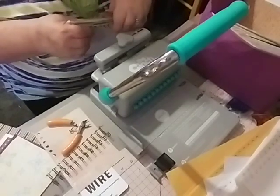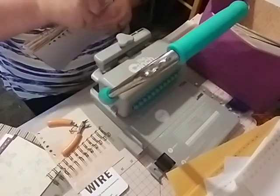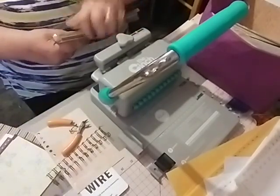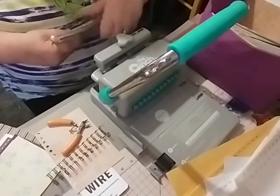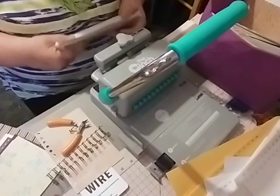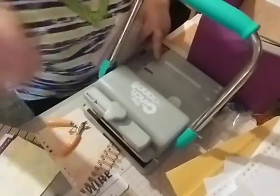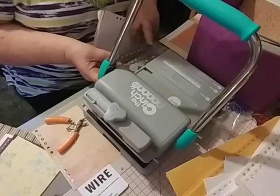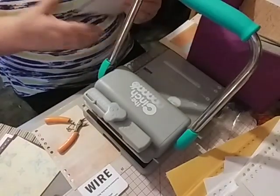It ran out of space on the phone so it just quit right in midstream. Okay, I'm pulling this whole thing out of here because I did it wrong - throw it in the garbage. I'm going to have to put a new wire on here. I'm just putting a new wire.